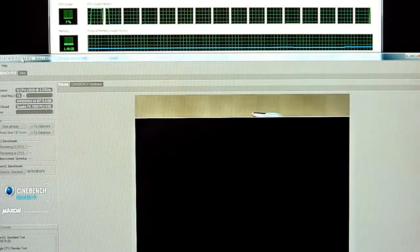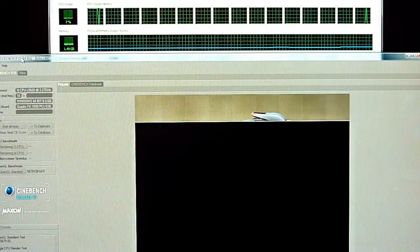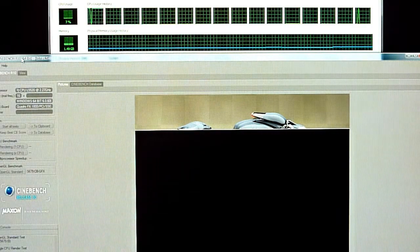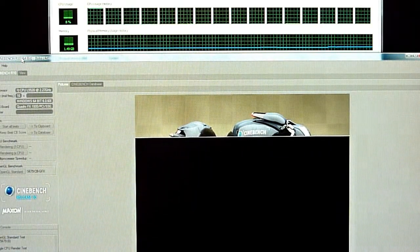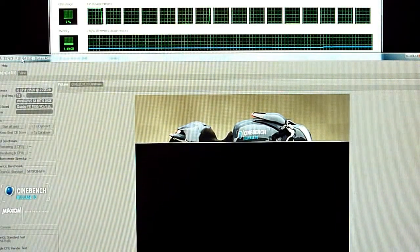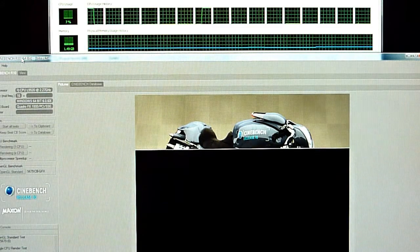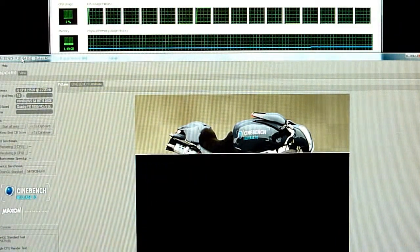Right now it did the OpenGL standard benchmark and now it's running through the CPU benchmark for the single CPU at 2.27 GHz, so it's going to take a little bit. If you look at the top-left corner of the Task Manager, you can see a single CPU cranking — it's only at 7%. Memory usage is only at 1.49 GB. So you're pushing that single core pretty hard, but you're not really pushing the system.